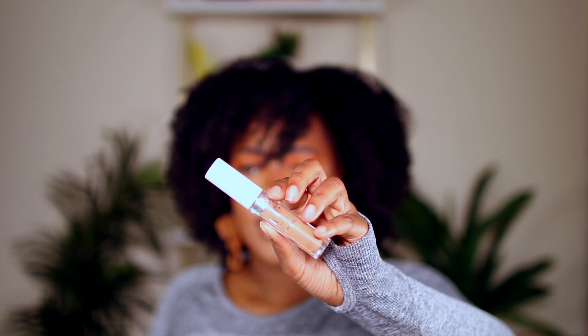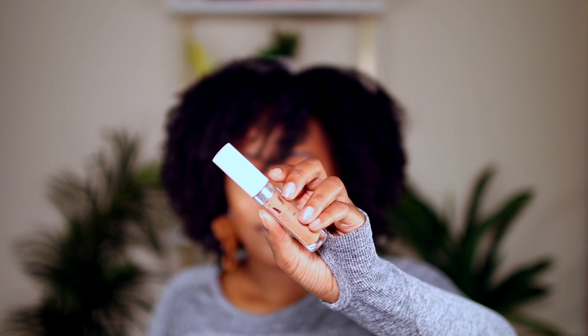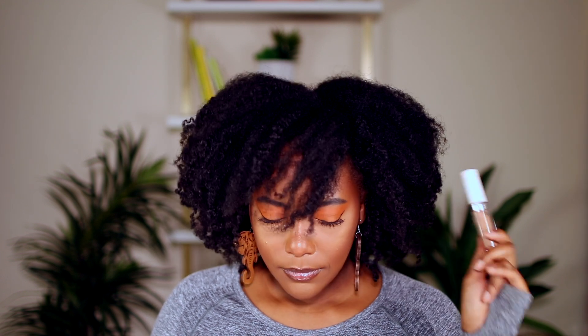This is the Colourpop concealer in Deep Golden 60 — they've since changed the names. It's a really good concealer: creamy, nice coverage, long-lasting, mattifying. It's used up and dried out, so I won't wear it anymore. At around six dollars it's bomb for the price. I probably won't repurchase because I've found other things I like more and I never reached for it anymore, but if you're on a budget it's a great option.